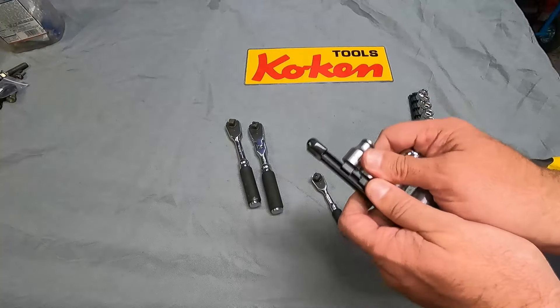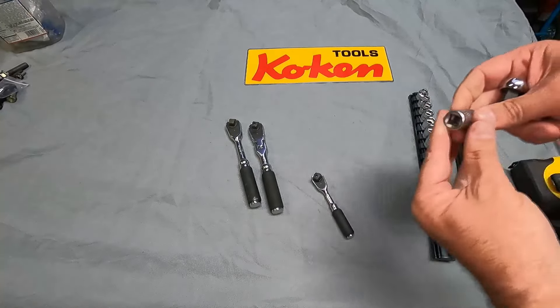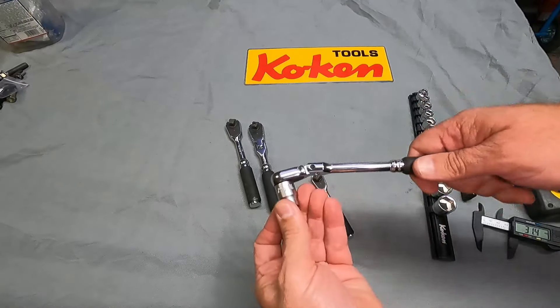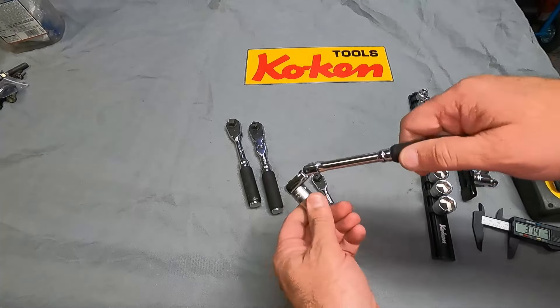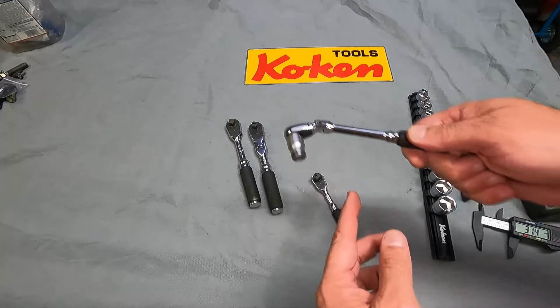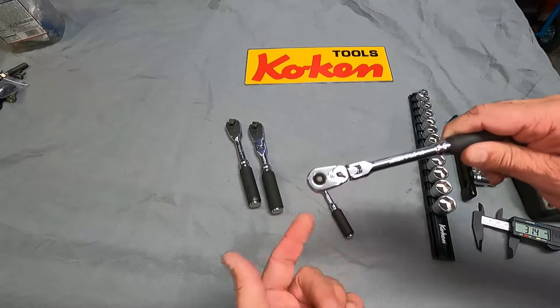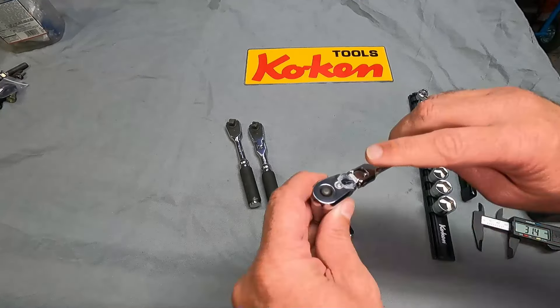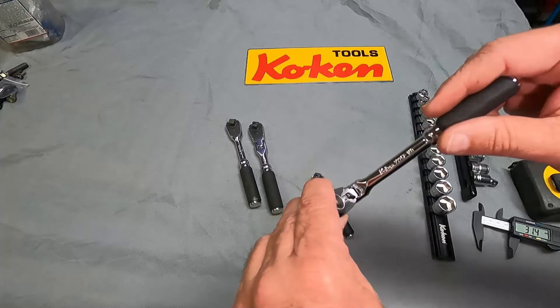I've also been using these Koken nut grips, and I really love the fact that those will hold on to a nut or a bolt. You can get into a really awkward space with something like this, undo it, and the nut or bolt will stay in while you're trying to line it up and put it on. These are invaluable. If you don't have these, I'd recommend you pick these up.